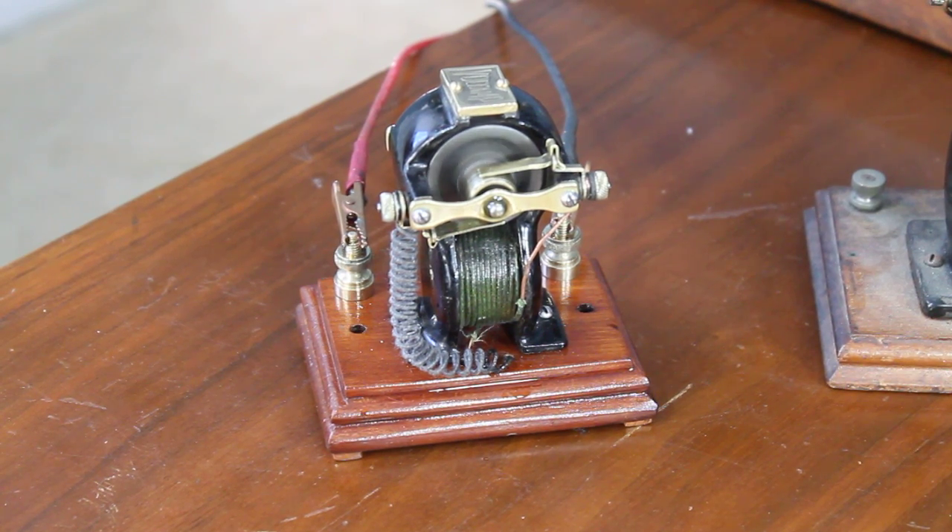Hi guys, here's another motor from my collection. This one's called a Volt Amp. Probably built around 1905 to 1920 — hard to tell on some of these. This one has a built-in switch. This was their big claim to fame, to have a built-in switch.